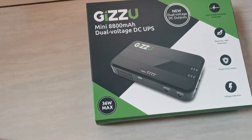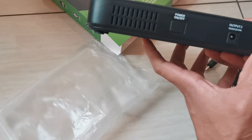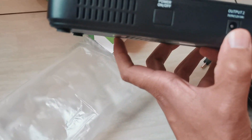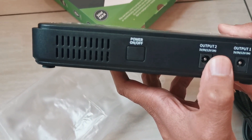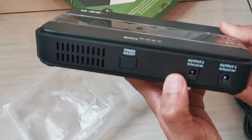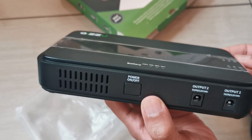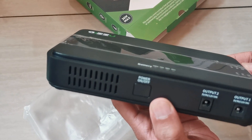Let's take a look at what's in the box. We've got the UPS, and it has two 12V outputs, but they can also supply 5V, 9V, or 12V and they're up to 3A. Most of your routers are either 800mA, 1A, or 2A.